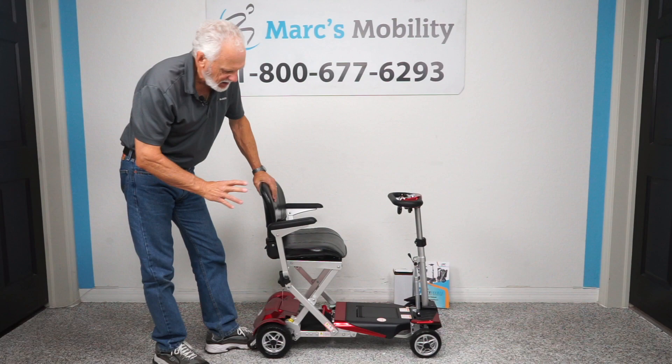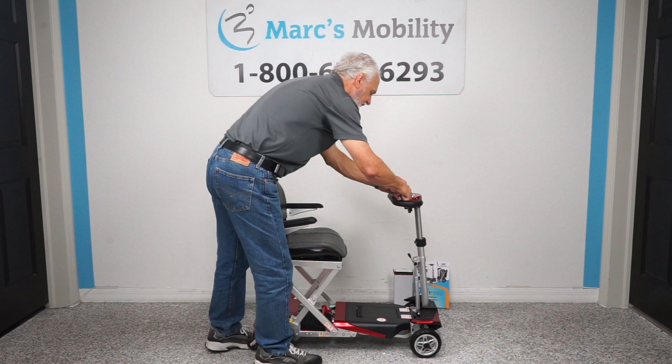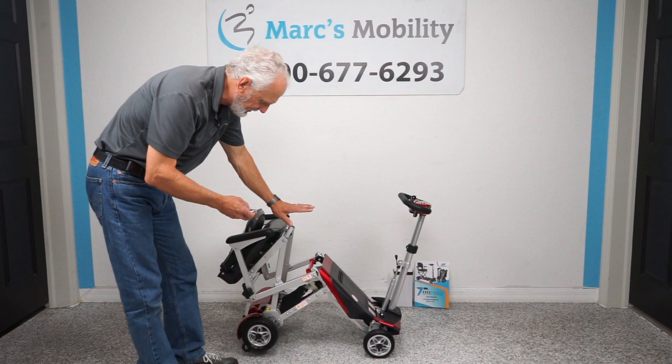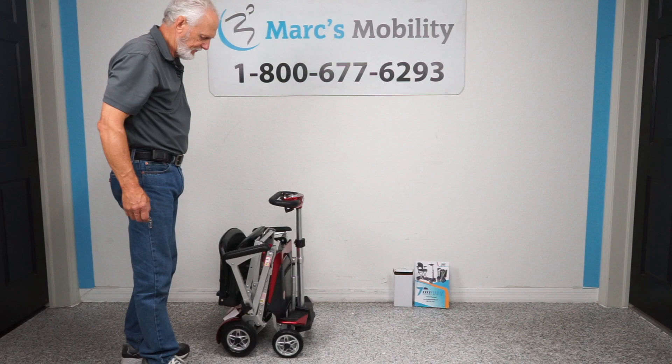If you want to fold this scooter, this is a self-folding scooter. You can use your key fob right here — I'm going to remove it. You just push the button once and you can see the scooter will start folding. It's a two-step folding, so it'll fold up and stop — that's in case there was something under there. Then you hit it again and it'll completely fold.